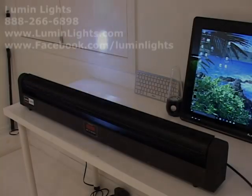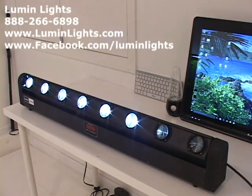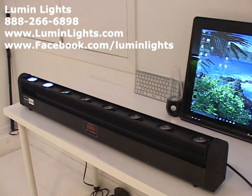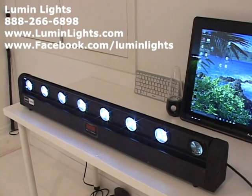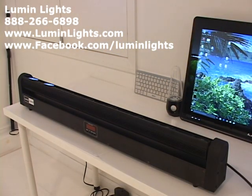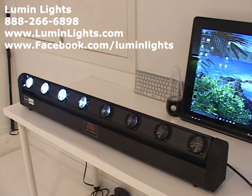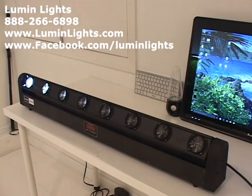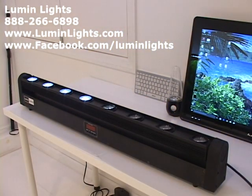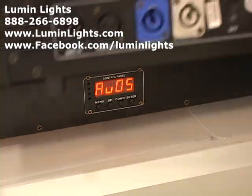Hi guys, it's Mike from LumenLights and this is the video tutorial on how to use our quad moving beam bar, which features 10 watt quad LED bulbs RGBW, which are individually controllable. It has two DMX channels — 9 channel as well as 38 channel — and it has 22 built-in shows. We're going to show you how to operate this manually without DMX, and then how to hook up a second unit in master-slave mode.